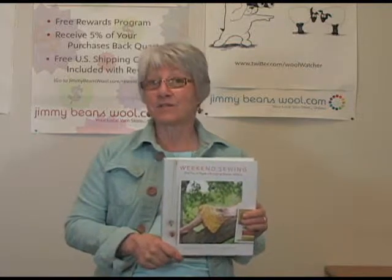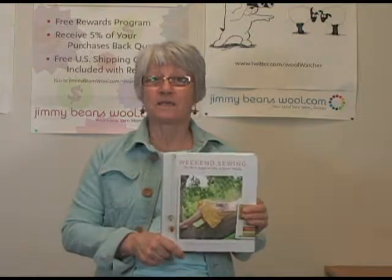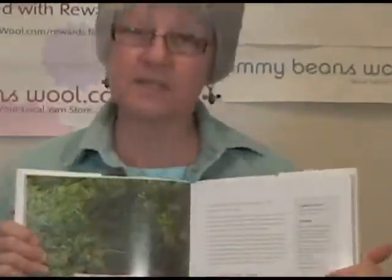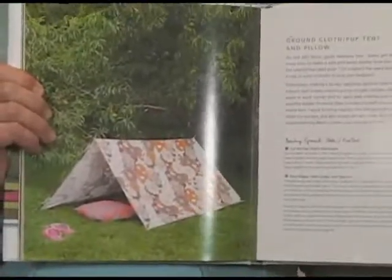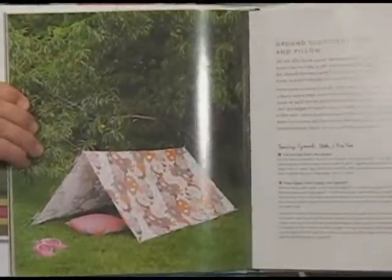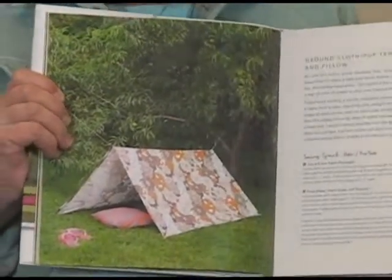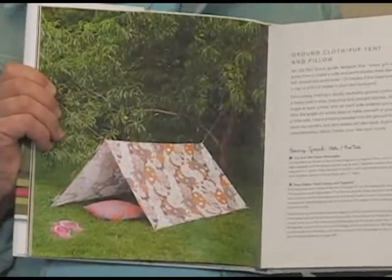I have two grandbabies, so I wanted a book that had a lot of different things available. This is something I'm going to make to take back when I go see them this year. It's a tent, and they have big trees in the backyard that we can tie them to, so we're going to have a tent and just have a lot of fun.